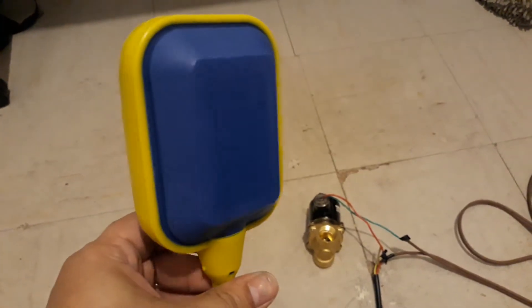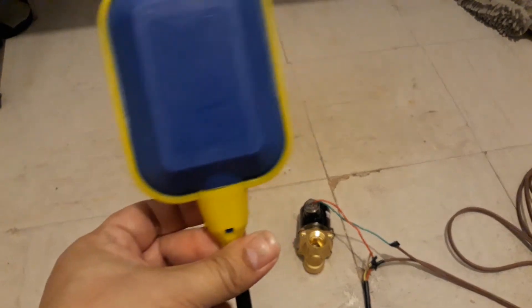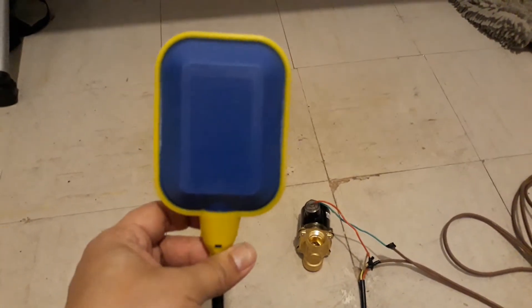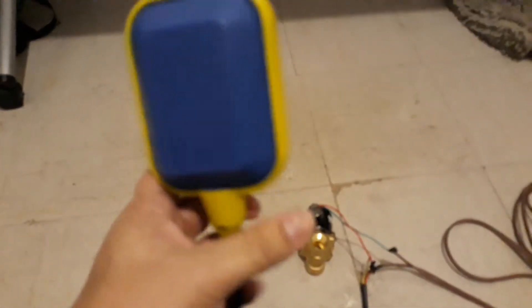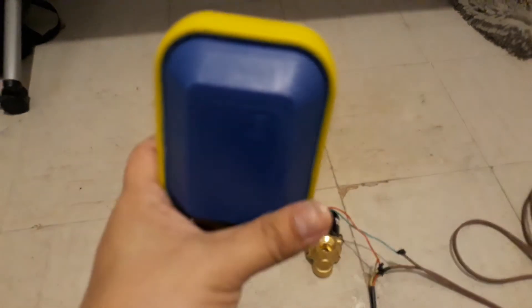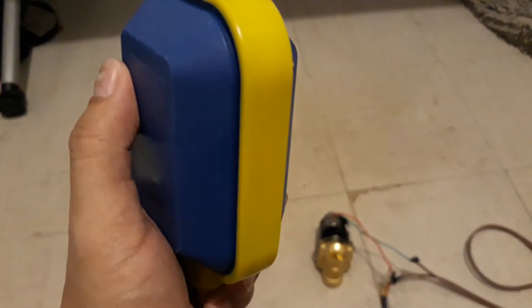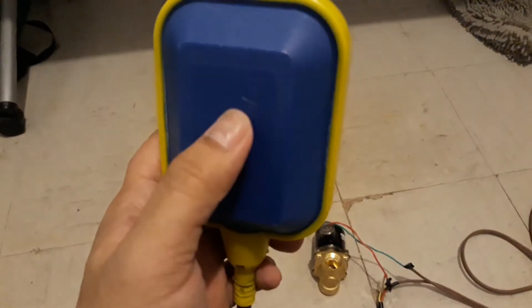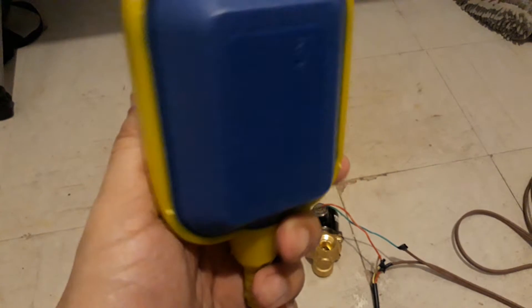Hi guys, I just wanted to have a quick demonstration on the two products that I bought from Lazada. The one I'm holding right now is a float switch. What it does is it has a small ball inside which triggers a switch. Depending on the circuit that you set on this float switch, it either cuts or allows a current to flow, just like a basic switch.